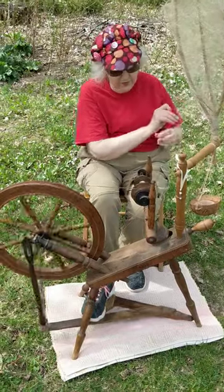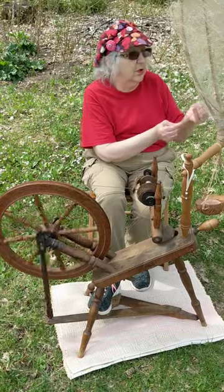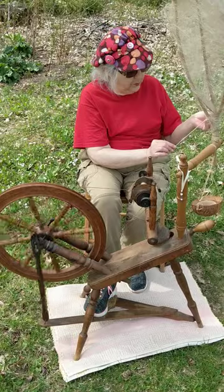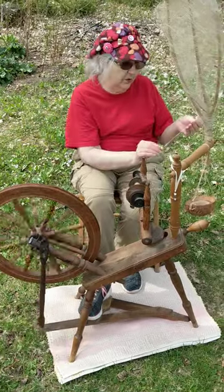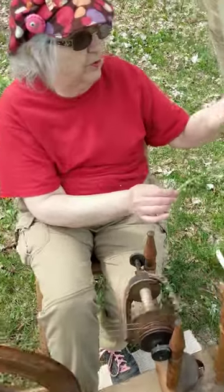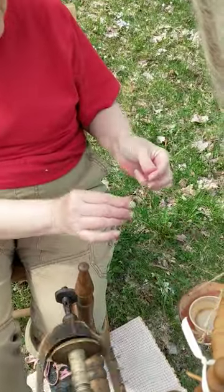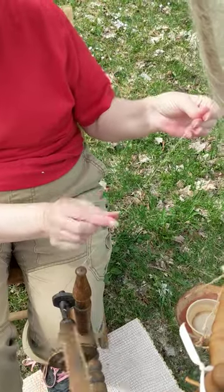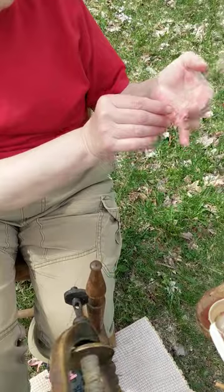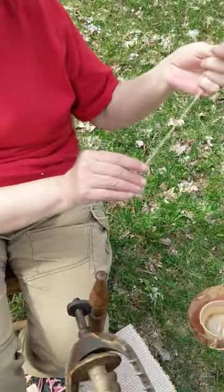The thickness of the yarn is controlled by the amount of fiber I pull down, and the water in the coconut shell helps smooth in the ends. If you come closer to see the yarn, you can see if I spun dry all those hair-like fibers would be sticking out, where wetting it helps them cling together so that more of them get twisted in.